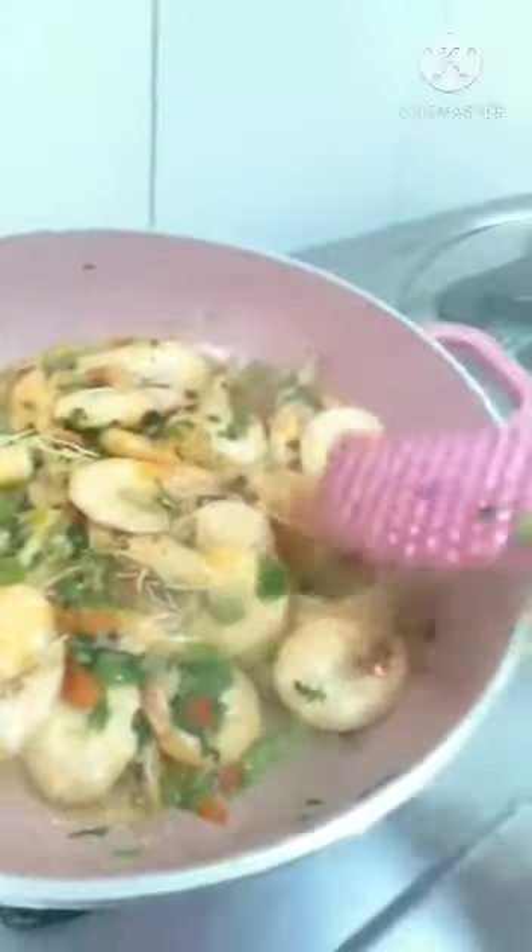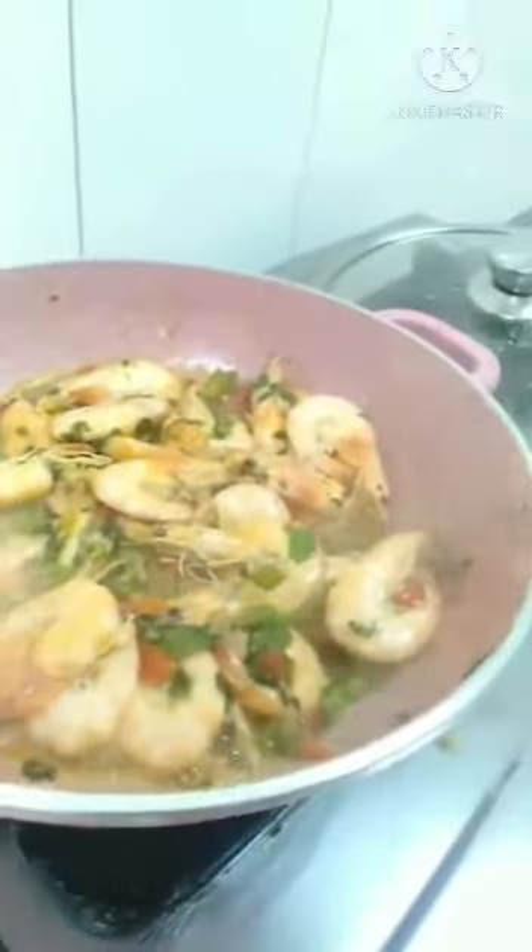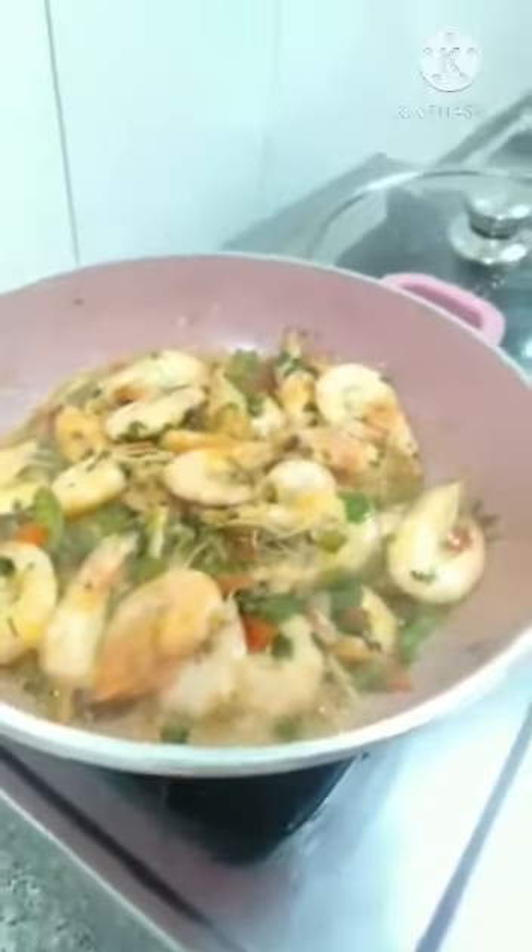Look — I cannot put any water, right? She has already water on her own. Now we need to put 1 and a half cups of cream.